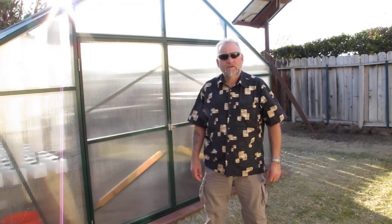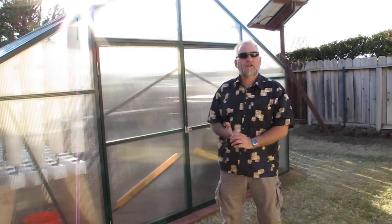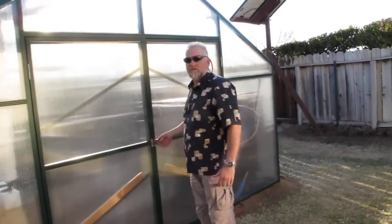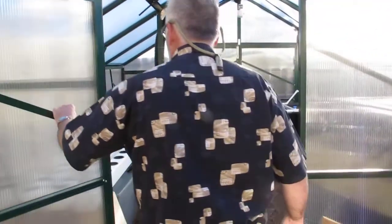All right, so this is the family greenhouse. We have our first stages finally done — it's been about an intensive two to three weeks worth of work. Let's take a look inside. We still have a lot of room, but we got the major two growing beds, three growing beds, and the aeroponic system in place.